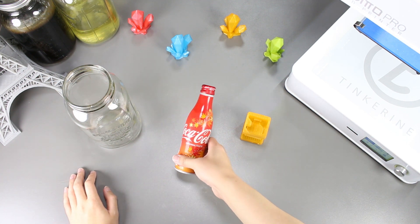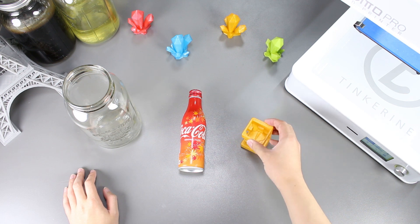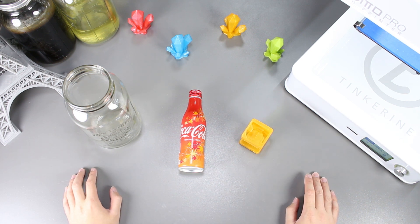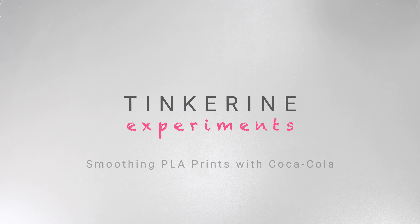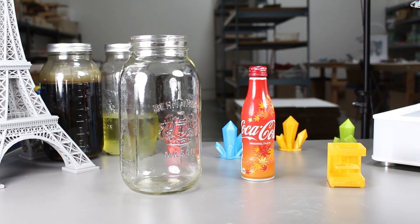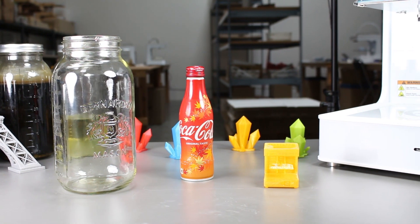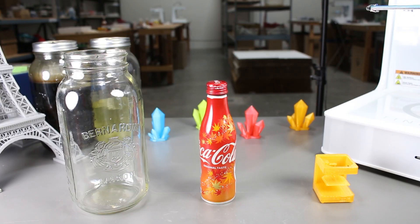Welcome to another episode of Tinkering Experiments. In this episode, we will be trying to smooth out our PLA print with Coca-Cola. I'm sure all of us have seen the videos online where they use Coke for everything like cleaning, so I thought whether or not there would be a reaction when exposing it to PLA.